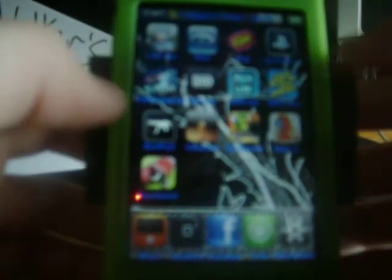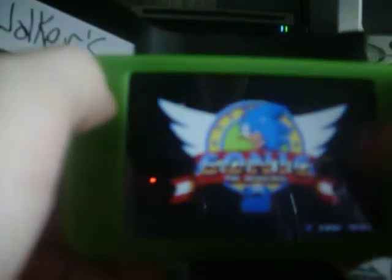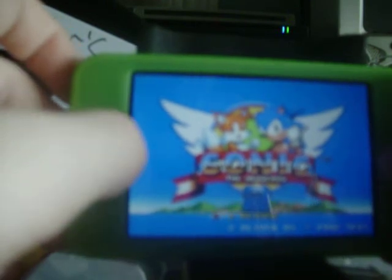That is iBeer. Another one is Sonic 2 — it's a new application in the App Store. It's $5.99 or $4.99, I have no idea. This is just like the games on free addicting games. I haven't played this one yet — it's my first time opening it up. I just downloaded it like 10 minutes before the video.